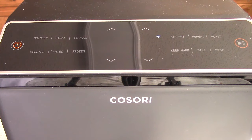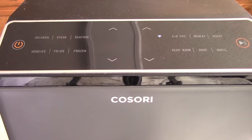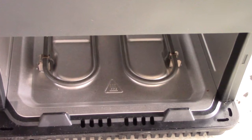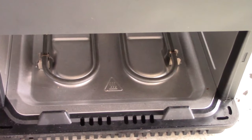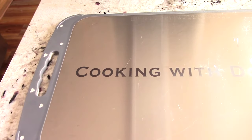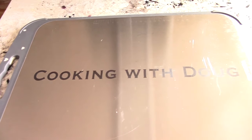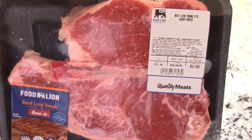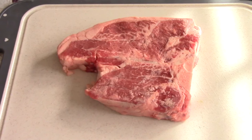What's up YouTube? This is Cooking with Doug and I'm back again with my 6.8 quart Kusori Dual Blaze Air Fryer. For my viewers that are first time seeing this air fryer, Dual Blaze means that it has a burner on the bottom as well as your traditional coil-in fan on the top. And if you're not subscribed to the channel, go ahead and subscribe — it's free.